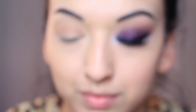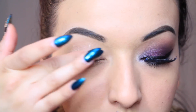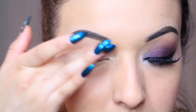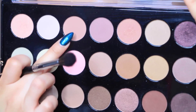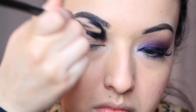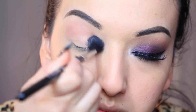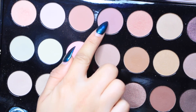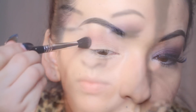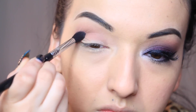Here I have my Urban Decay primer potion and I'm just going to prime my lids before I put on my eyeshadow. I'm going to take it about halfway up to the top, not all the way up to my brow bone. Then I'm taking a kind of tannish peach color from a BH Cosmetics palette — I'm really sorry I can't give you the color name — and I'm using a fluffy brush to blend that out as my transition color. Then I'm taking a more plum color and adding that into my crease just to give it a more flawless transition.